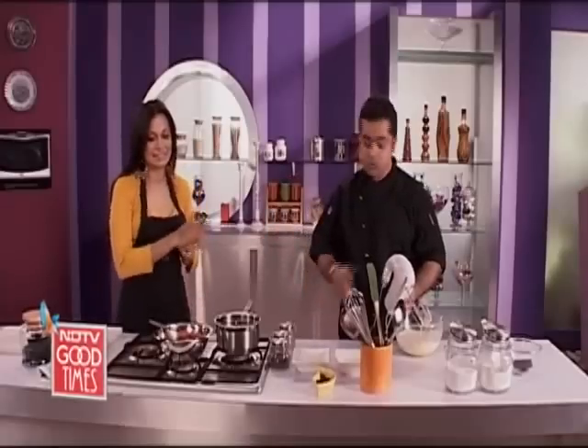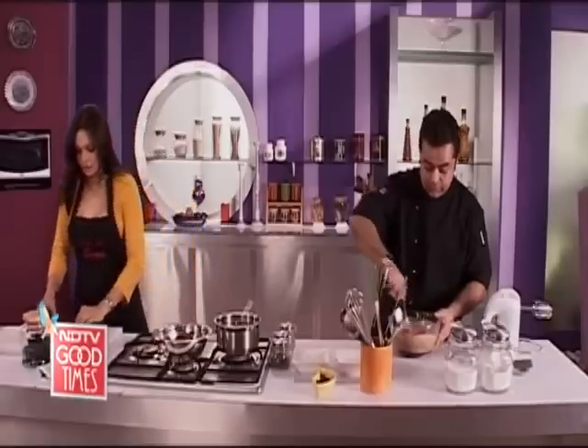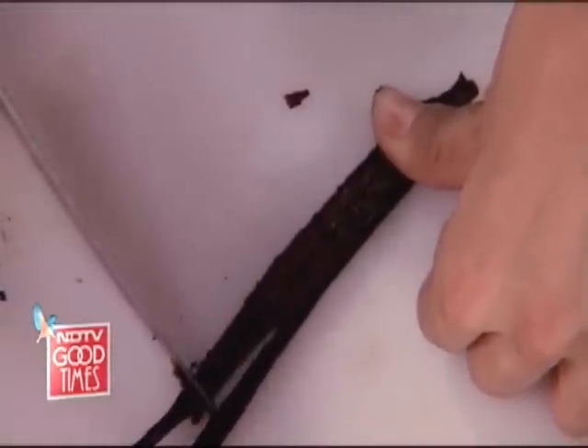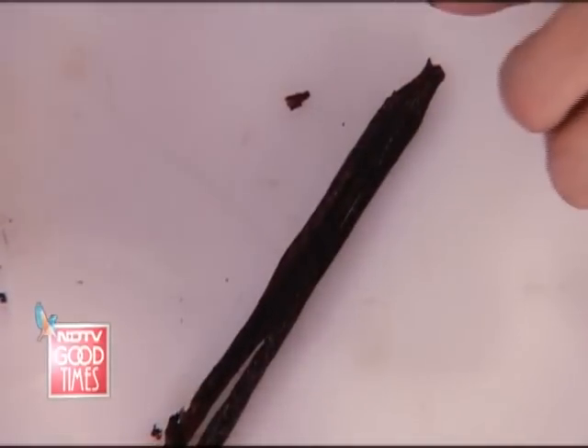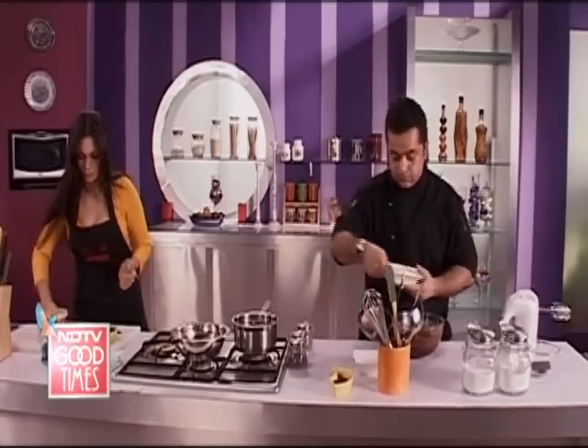Now once this is done, we're gonna mix your lovely chocolate and butter mix into it. So we're gonna mix this together very nicely. Oh, it looks awesome. Thank you, Maria. You need to scrape out the pods for me. This is the first time ever getting to hold a vanilla pod in my hand. Your basic batter is ready here. To this, we're gonna add your flour and your cocoa powder.